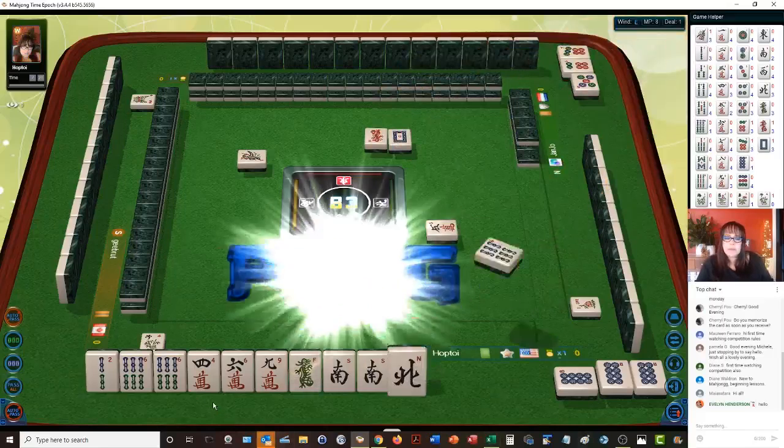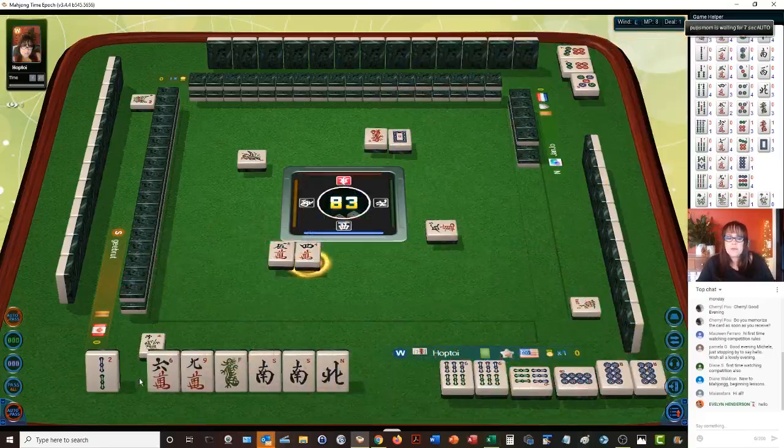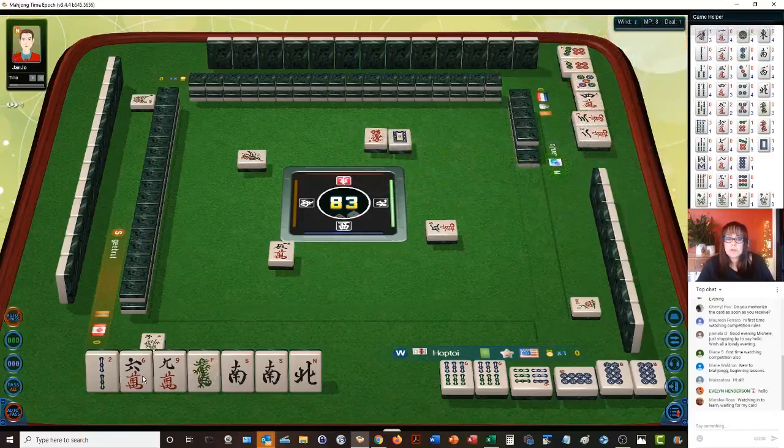We're going to pung. Let's go ahead and get rid of cracks — four characters. Limit yourself to two suits. There's a scoring element called voided suit — it's only one point, but it does add up. All pung is number 49 and that's six points.